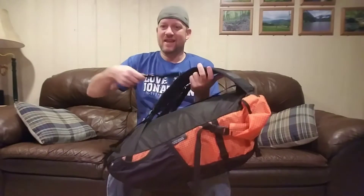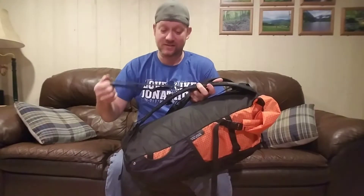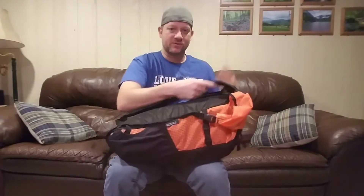It has hand straps which I'm on the fence about. I was positive I wasn't going to keep them on there, but I tried it on with a base load to see what it felt like and I might leave them on. On the inside it has a removable water bottle sleeve and an organizer sleeve, so once you take those things out you actually lighten your pack drastically.